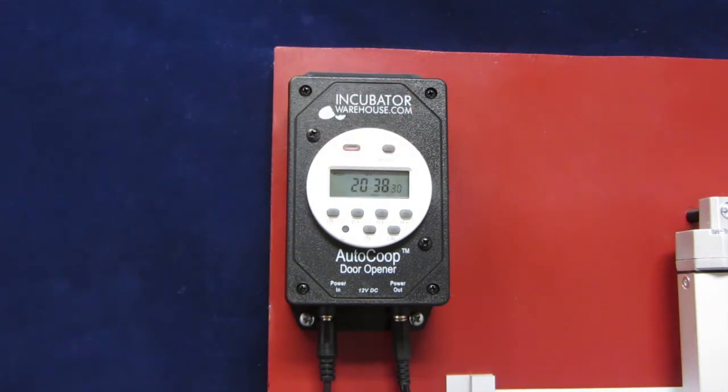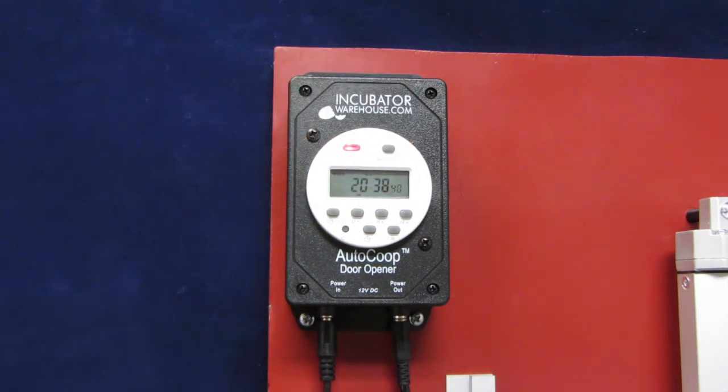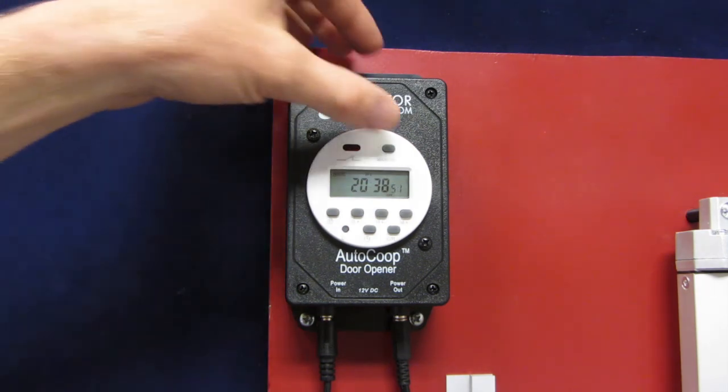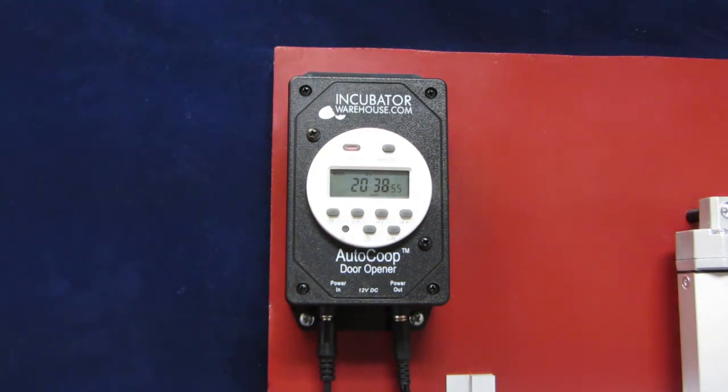Auto will apply the program you have set. When the controller is on, the red light will be on and the door should be closing or already closed. The light will stay on until the door opens in the morning. You can toggle back and forth to ensure the door opens and closes as desired. When you're finished, be sure it's toggled back to auto mode so it will apply the program you have set.